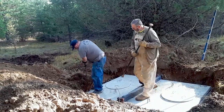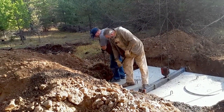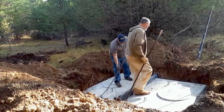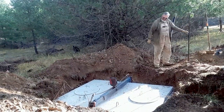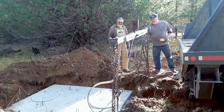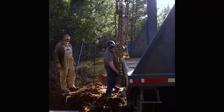I put the level on after the tank was in. It was level side to side but just a little off lengthwise — evidently I didn't get the hole quite as big as I thought, so we had a little trouble getting the lifting straps off. I had to use a bar to knock some dirt out of the way. You need the hole deep enough to get anywhere from six inches to a foot of dirt on top. Plastic tanks can get an extension to put your covers at ground level; concrete ones already have a concrete lid.